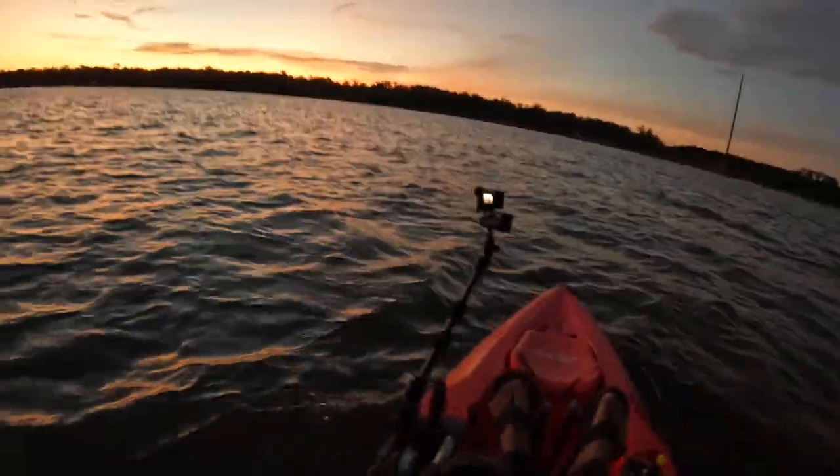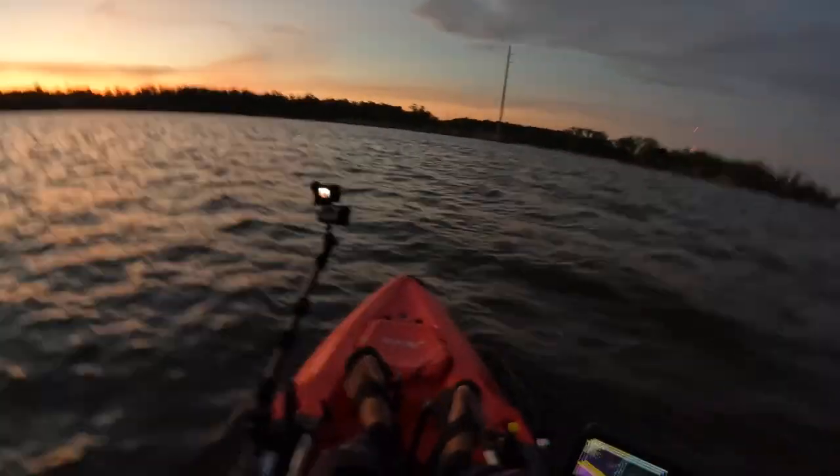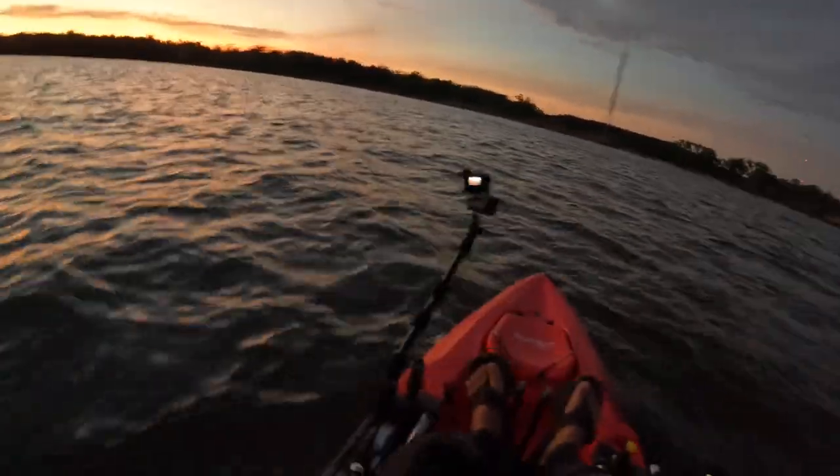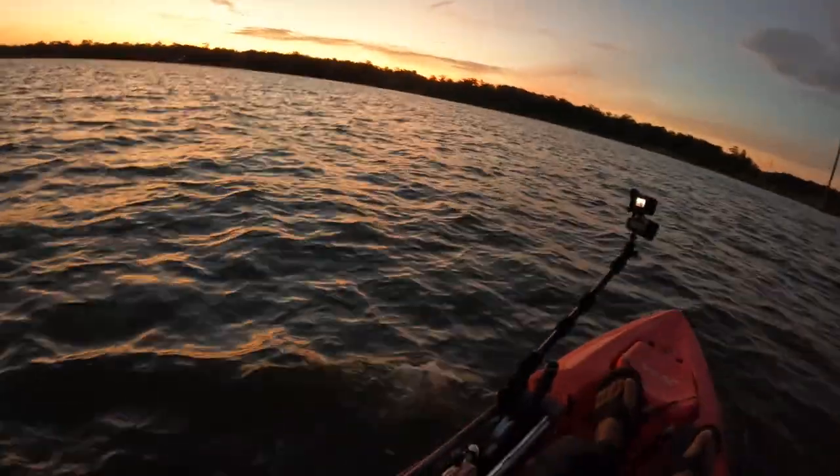What's going on guys? Welcome back to the channel. I appreciate everybody tuning in today. I'm excited to be back on a kayak — it's been a minute since I've been on one. I've actually been surf fishing a lot here lately, fishing off the beach.